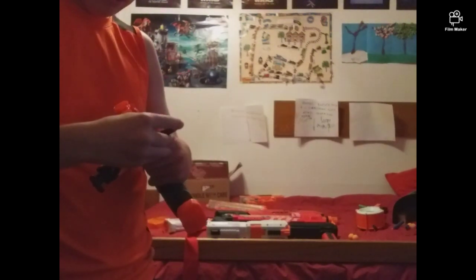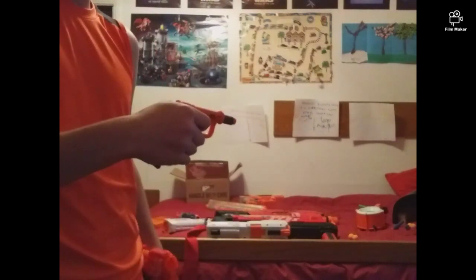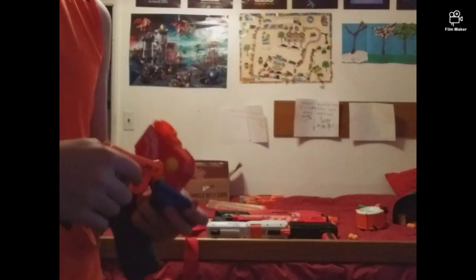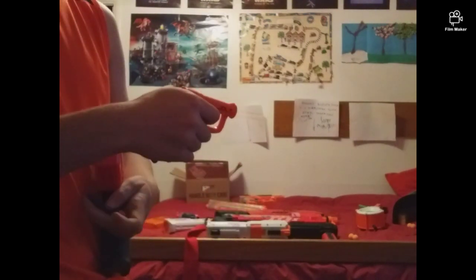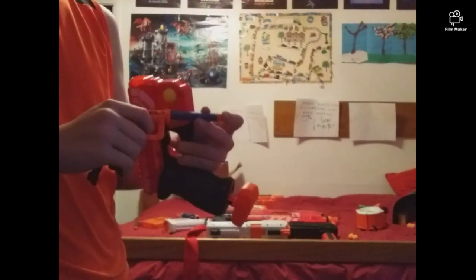So these darts aren't the best for this blaster, but they're only good for certain situations. I'm just gonna do a speed comparison — see how fast the little Jolt is. Now you saw how fast that was, and now you can see how fast this one is.